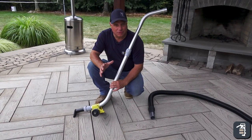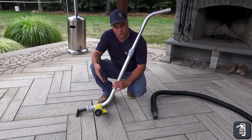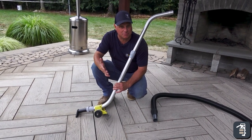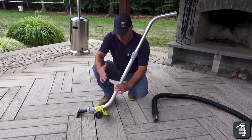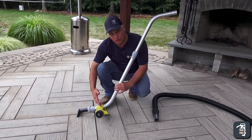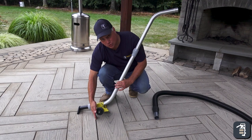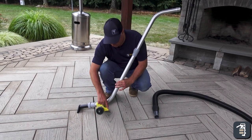The joint remover is a unique tool we've created for cleaning out your joints, whether it be a polymeric sand or a 3H chip stone. It's created in such a way that it has a needle that can get down between your joint to clean that joint out, and it's fully adjustable for your depth.